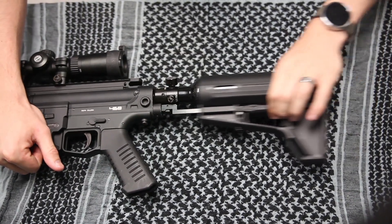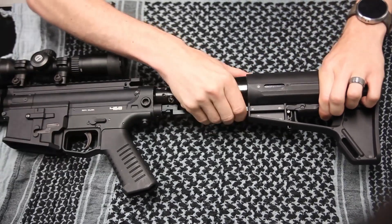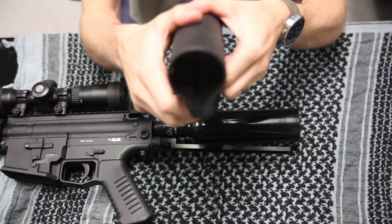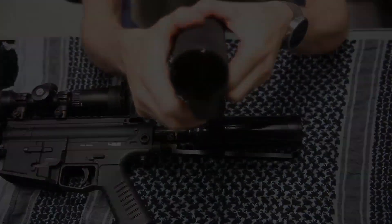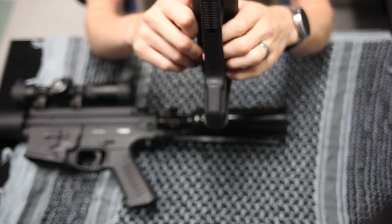That's fully extended. Collapses all the way in. The nice thing about these is on the internal side — when you depress the lever, the internal pin goes all the way down. So you don't have to mess with going over the back end of the guide rail. Makes it really easy for everybody.